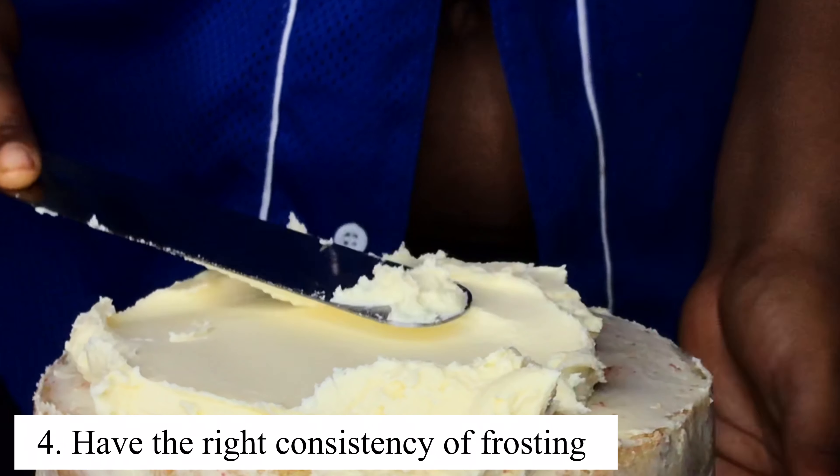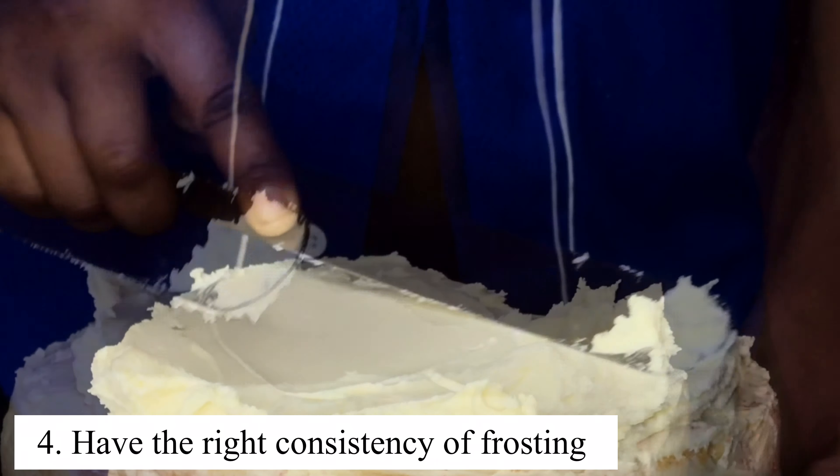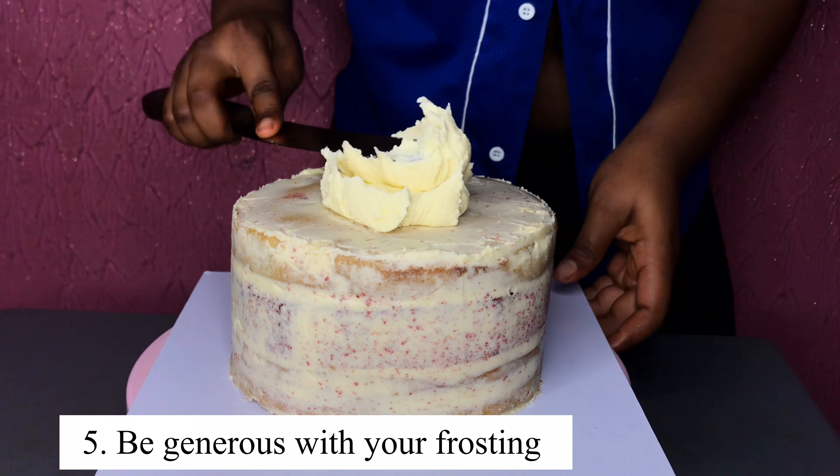Before you start frosting your cake, ensure that you have the right consistency of frosting, which means your palette knife should go smoothly while working with your frosting. This enables your cake to come out so neat and does not give you so much stress.